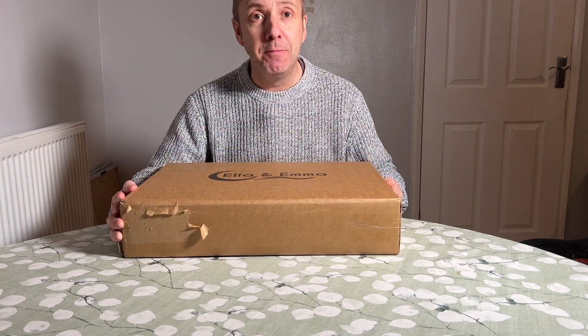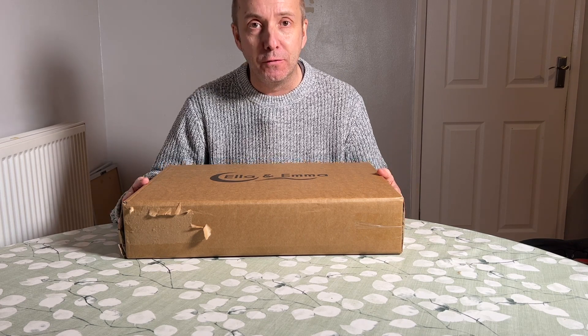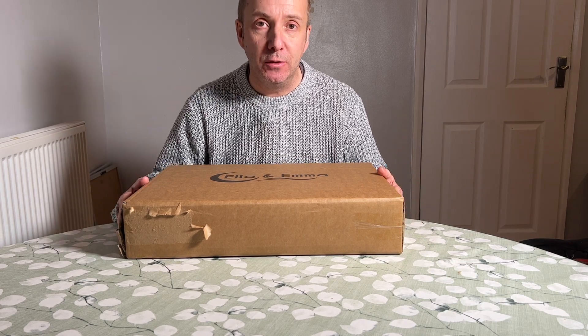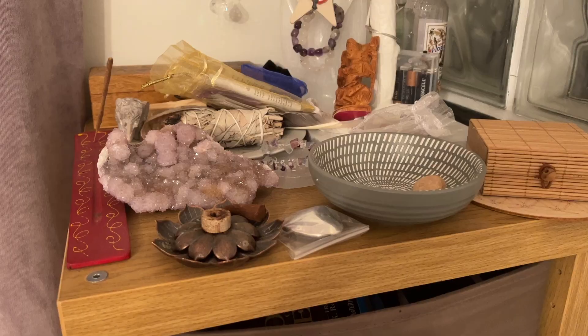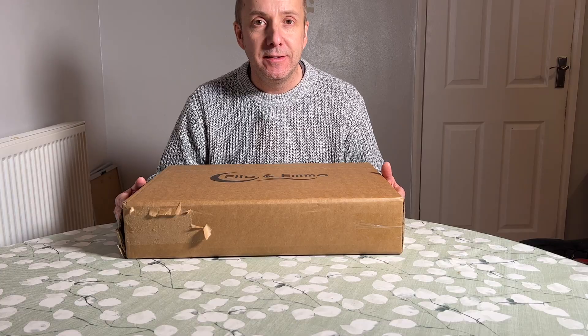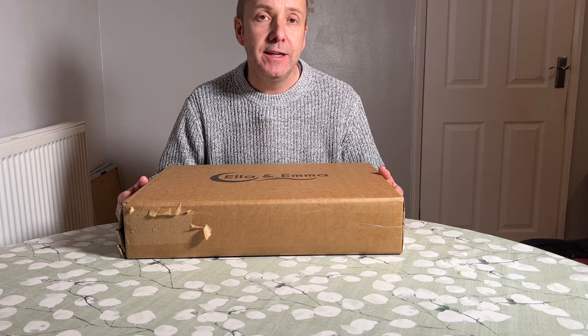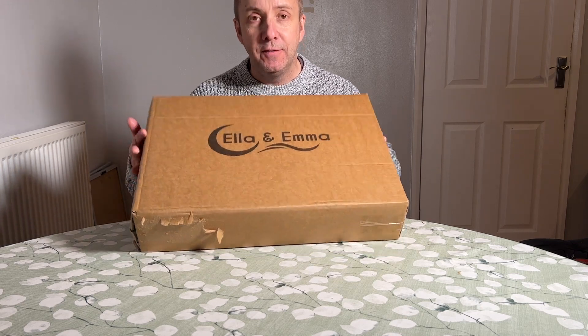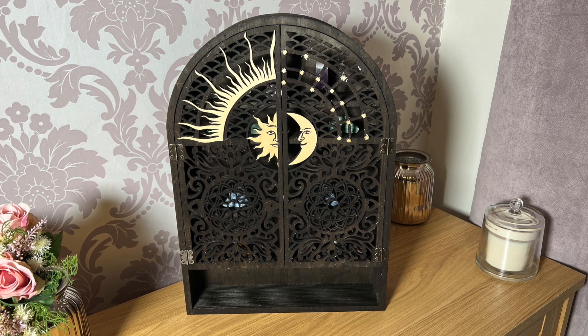This is the Ella and Emma display cabinet. My wife has a ton of reiki crystals and stones and she wanted somewhere to display them. On screen you can see a shot of all the crystals and the reiki things that she has — it's a bit disorganised and a bit chaotic. So I looked for a display cabinet for her for Christmas, and this is the one I found. It's made by Ella and Emma and was purchased from Amazon.